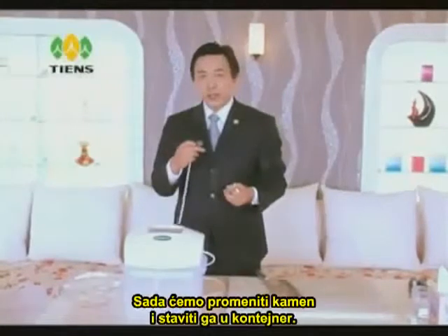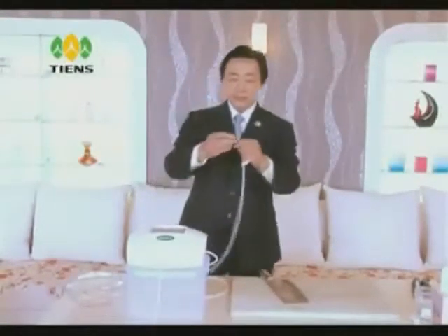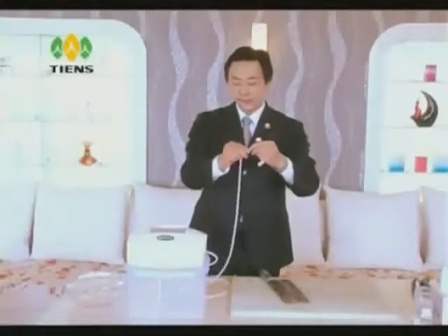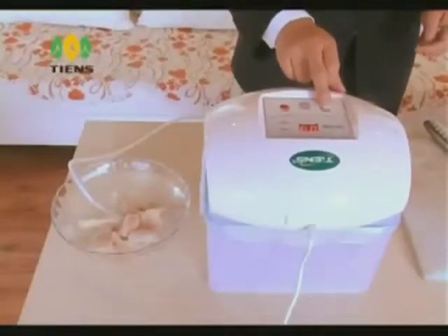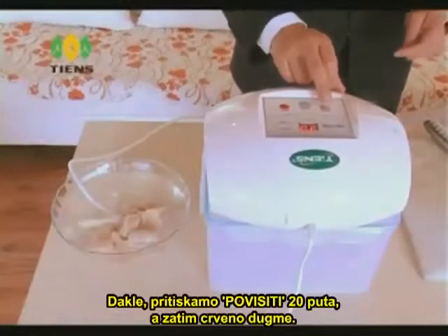So now let's change to another stone and place it into the container. For meat, we should use it for 20 minutes. We press the increase button 20 times for 20 minutes and then press the red button.